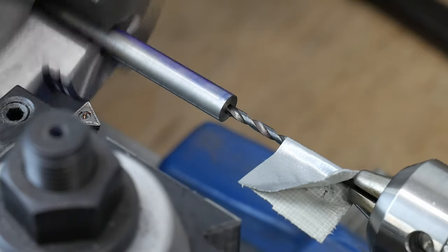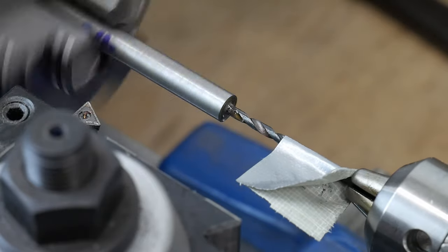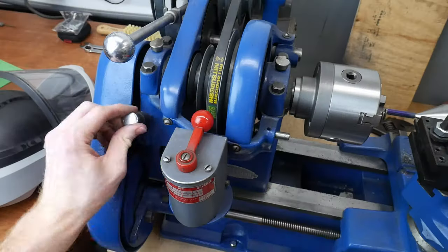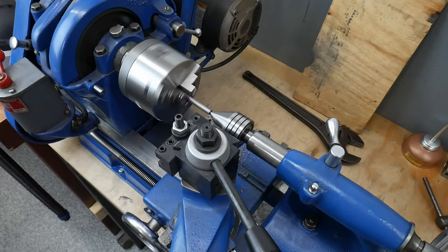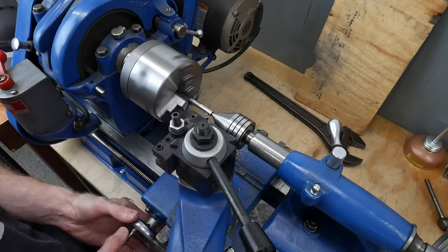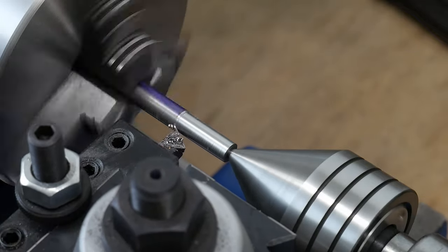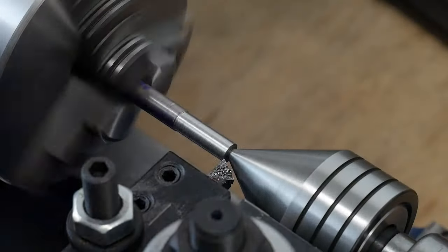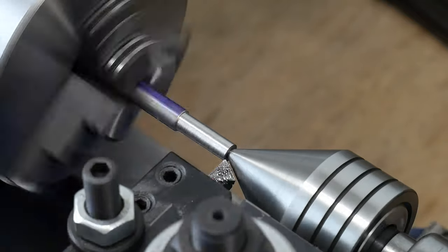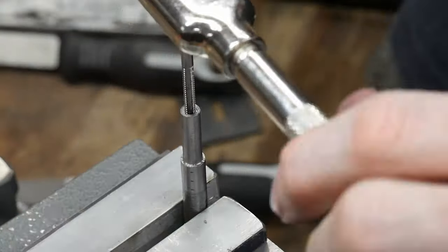I chucked up the rod in my new three-jaw chuck from LittleMachineShop.com, then faced the front of it off before drilling a hole into the center of the rod — I drilled around a 7/8-inch hole into the rod. Then I turned down the rod to a quarter inch along the length of the threads. To provide a little additional support I used a live center in my tail stock. I'm still learning how to use this lathe and plan on doing more intricate pommel nuts in the future, but for now this finial will do just fine.